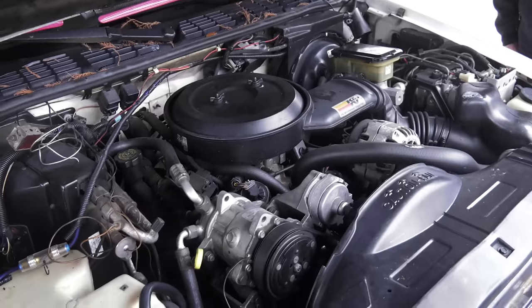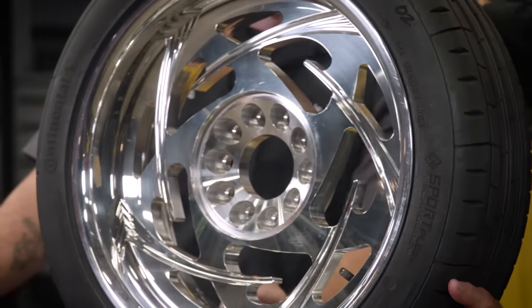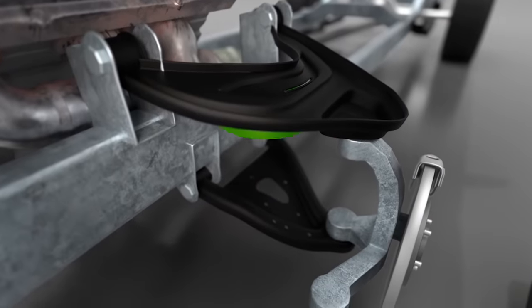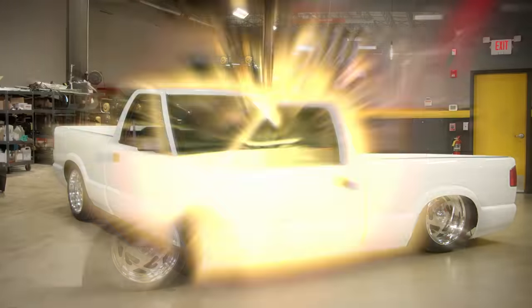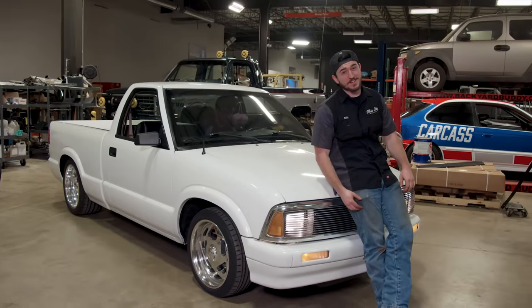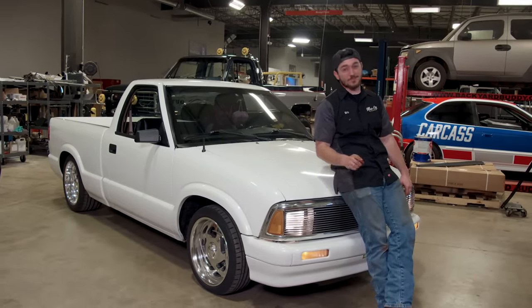We started out with a bone stock '95 S10 with the goal to build a period-correct throwback mini truck. From the billet wheels to the custom front and rear suspension to the absurd audio system, we think we hit the nail on the head with this one. If you prefer your trucks dragging the street, you're going to want to stay in your seat. The full build on our S10 mini truck starts now.